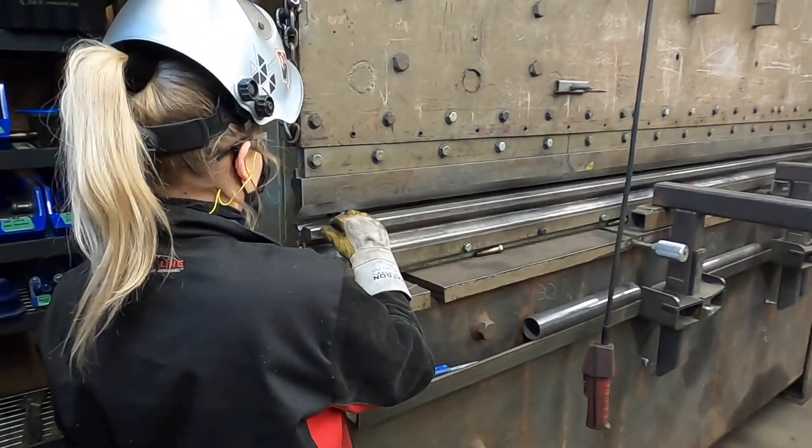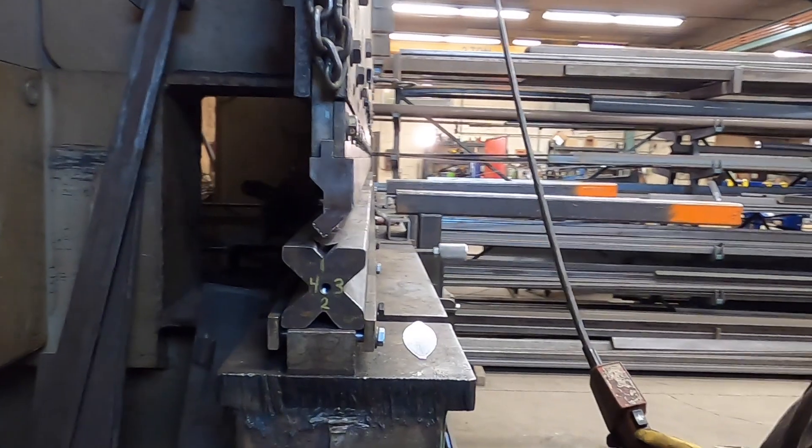I'm using a hydraulic press to form the leaves of the tulip. If you don't have a press, you can always use a vise and a hammer.